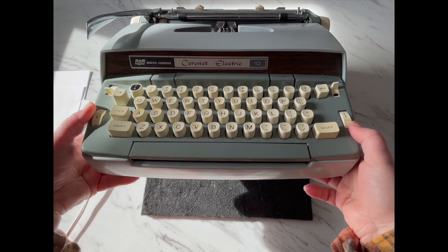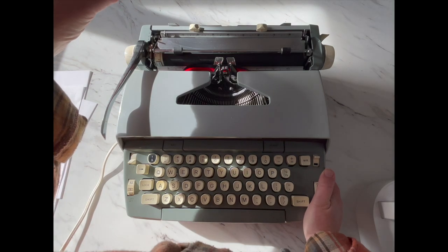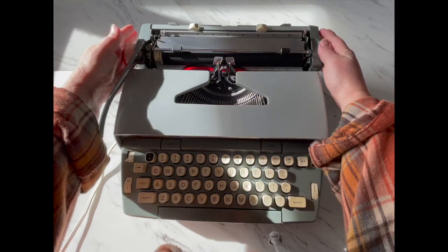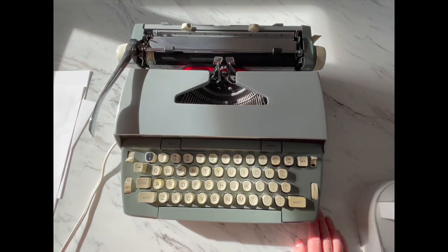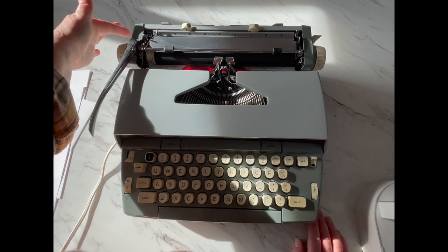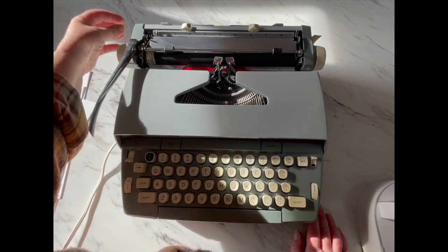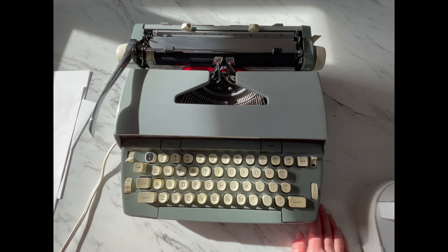First of all, this is what the front looks like. This is the Coronet Electric 10. The 10 means it's got the regular size carriage. I am missing a carriage release lever on the left side, and that is very, very common for these. You can just find something — there's a piece of metal sticking up here and you can use it. You don't need the other one, but if you want to put something else there, like a dowel, something stiff that you can use as leverage on that metal piece.